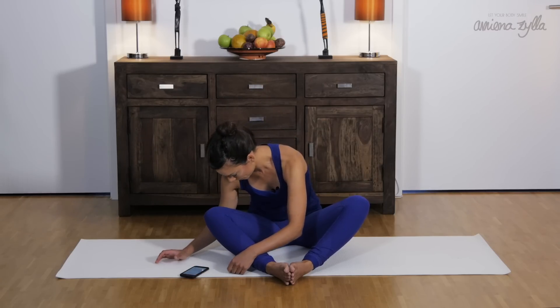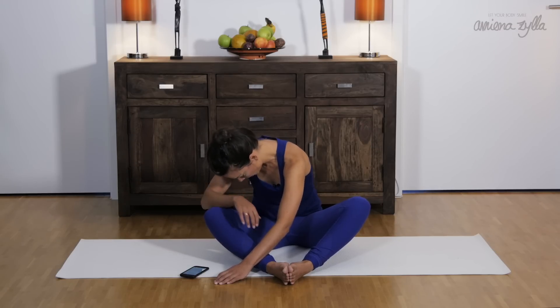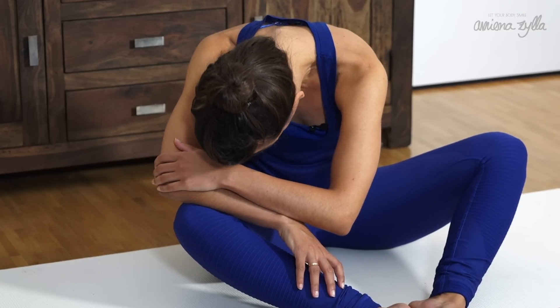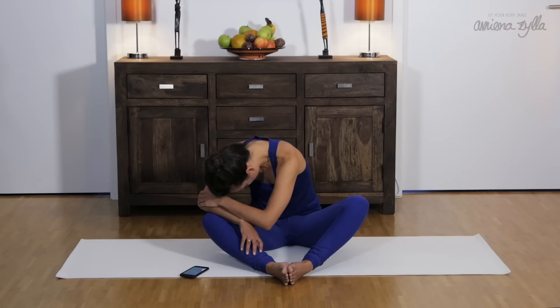If your head is getting too heavy, please feel welcome to support your head or bring your arms up. And every time we exhale, just relax.